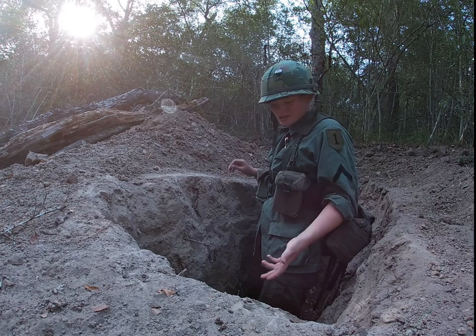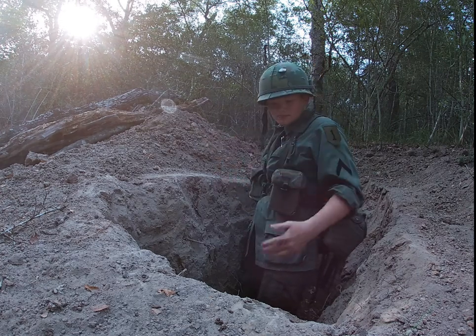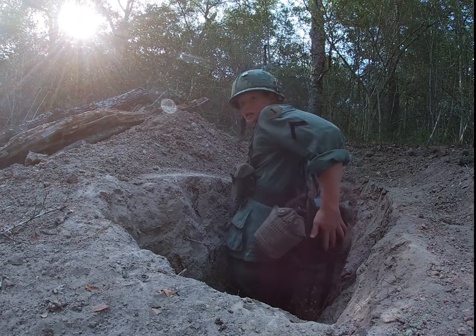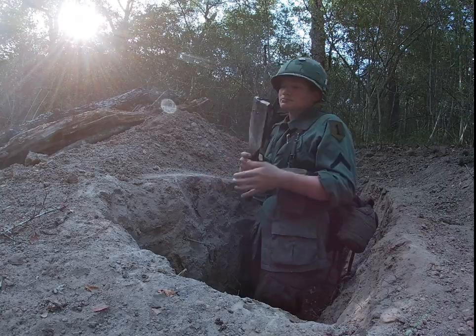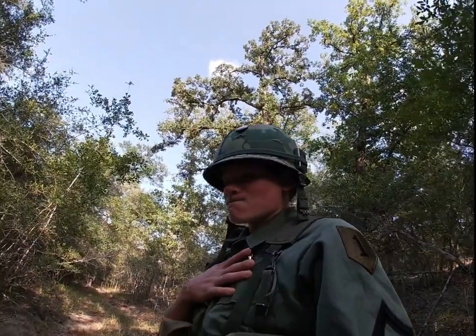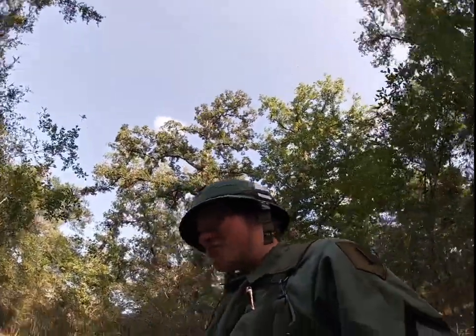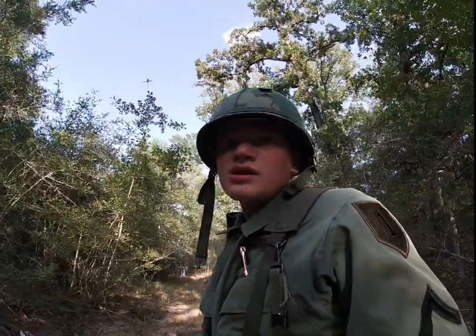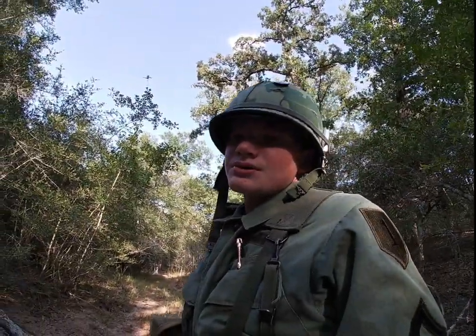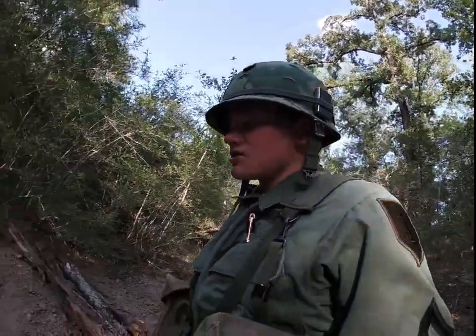Hey guys, as you can see I dug a foxhole — did it with my trusty spade. It took around four days to complete, about two to four hours each day.